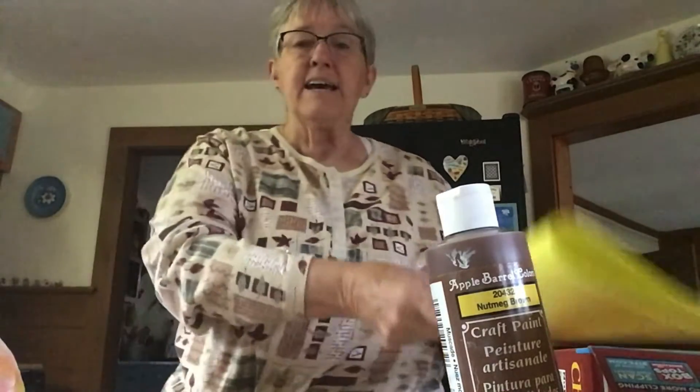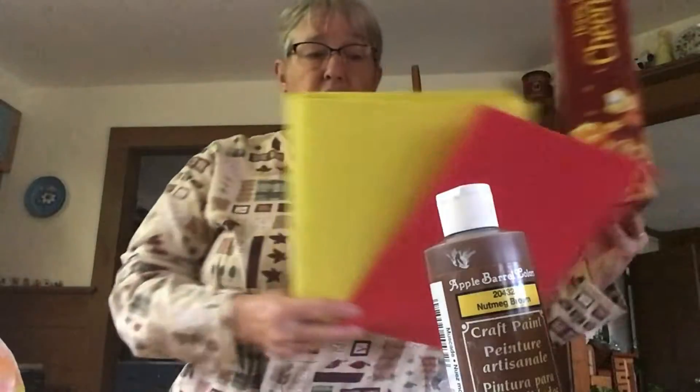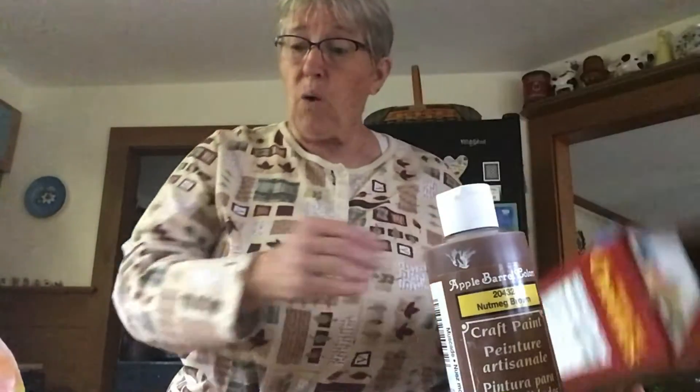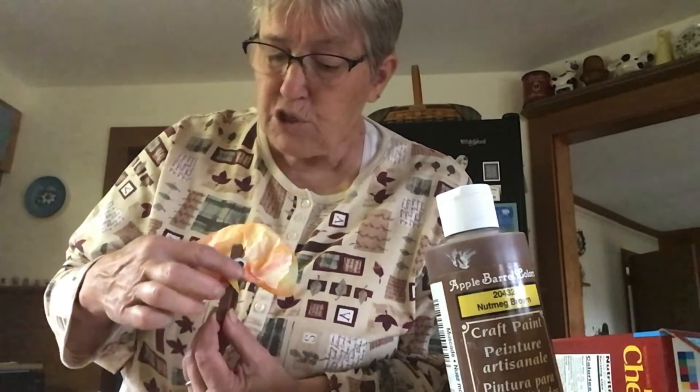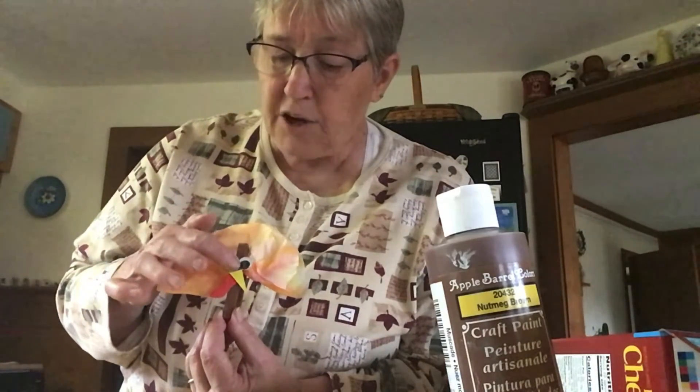Once you have your body all colored, you're going to want to take either some fun foam, colored cardboard, or construction paper. You're going to need to make a little red wattle, a little yellow beak, and you'll need some wiggly eyes. Cut out your wattle shape, cut out your beak, and hot glue your eyes, beak, and wattle all on your dried clothespin.